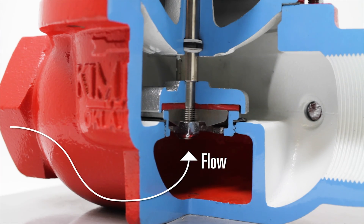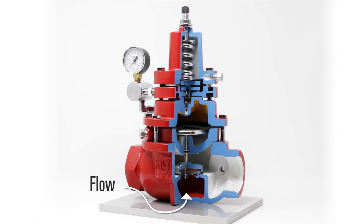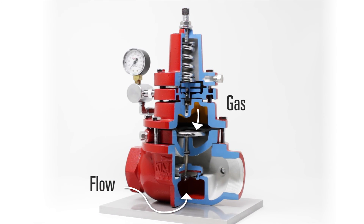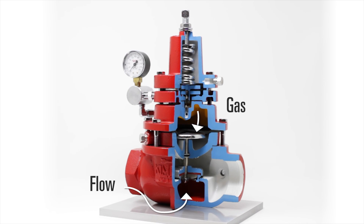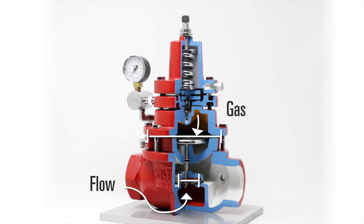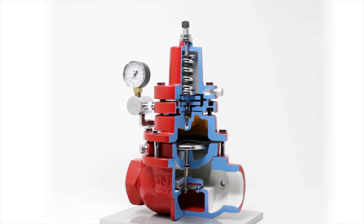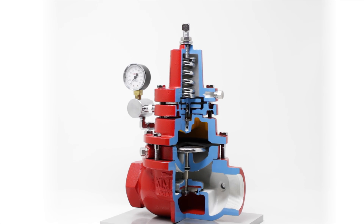The flow through this valve is from underneath the plunger. The flow pushes up on the plunger as the gas is pushing down on the diaphragm. Because the diaphragm has a larger surface area than the plunger, the same pressure can hold the valve in a closed position. You have now reached your back pressure set point and the valve will begin regulating the pressure.